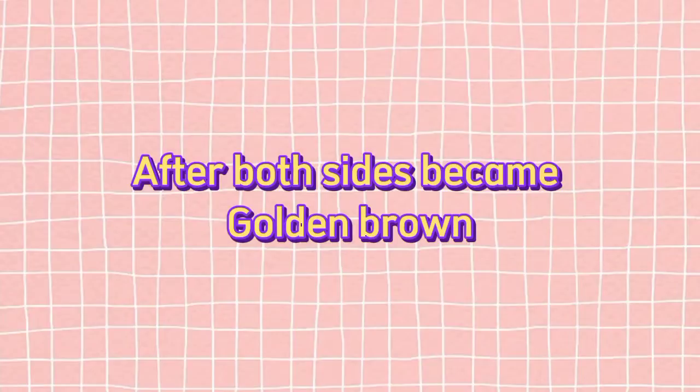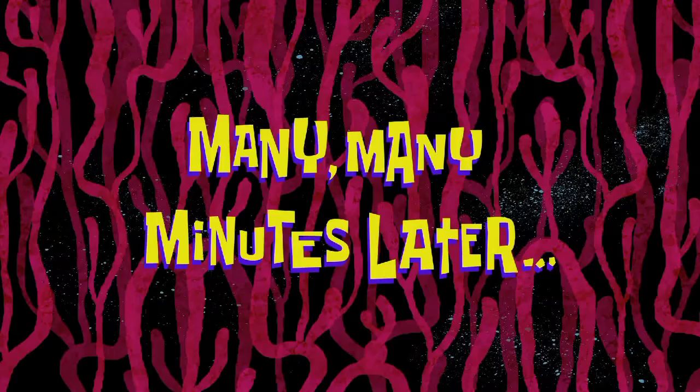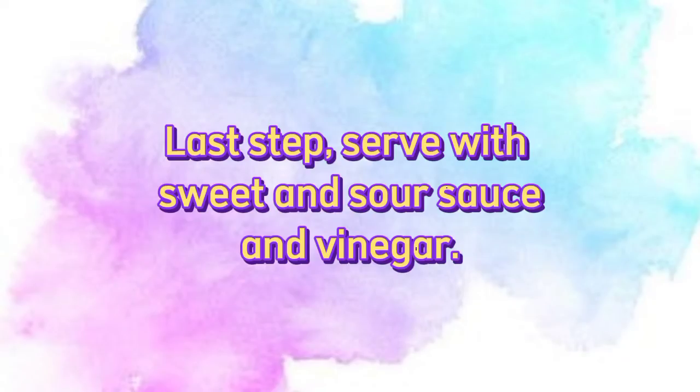After both sides became golden brown, put them on a plate lined with paper towel so they do not become oily. Last step: serve with sweet and sour sauce and vinegar.